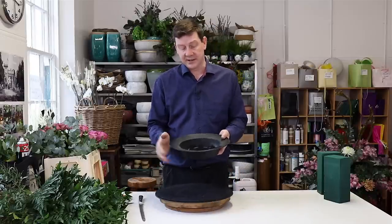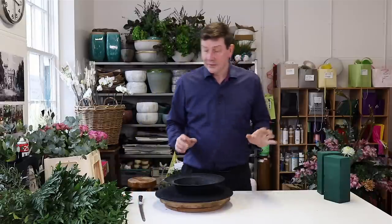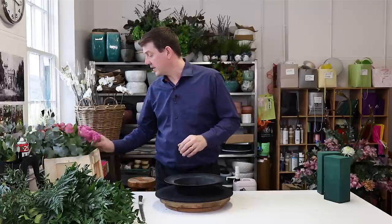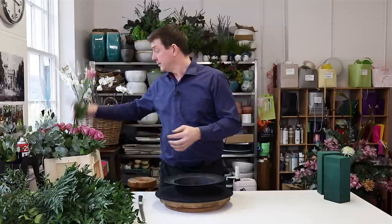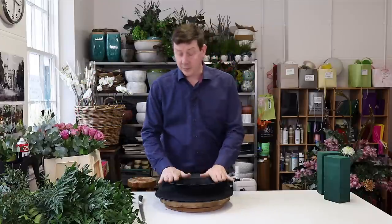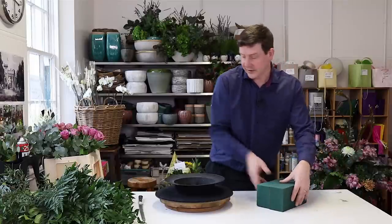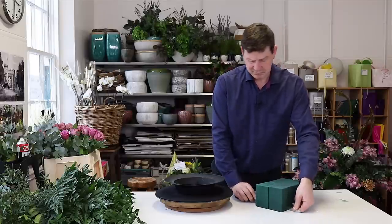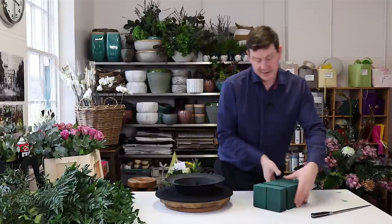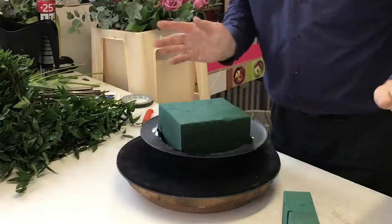I've got this oasis container — just what we would call a designer bowl — and we're going to put some foam in it first. I've got two blocks of wet foam that have been pre-soaked and I just want to cut about maybe a quarter off. This gives me a section that I can just fit in like that, and that's perfect.